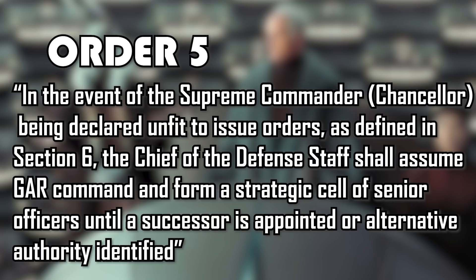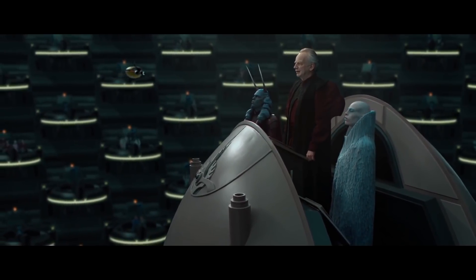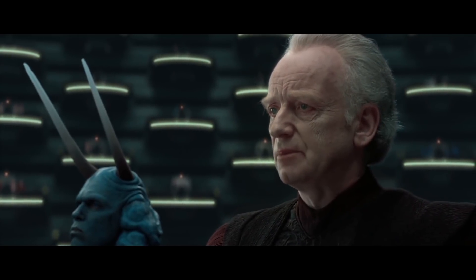Then there is Order 5: in the event of the Chancellor being declared unfit to issue orders as defined in Section 6, the Chief of the Defense Staff shall assume G.R. command and form a strategic cell of senior officers until a successor is appointed or alternative authority identified. These are more traditional directives that dealt with the succession of chain of command in the event the Supreme Commander could no longer be in charge.